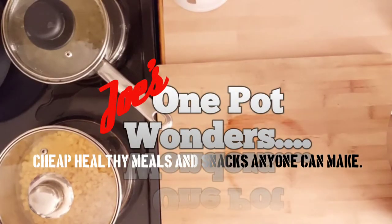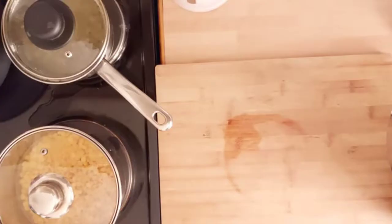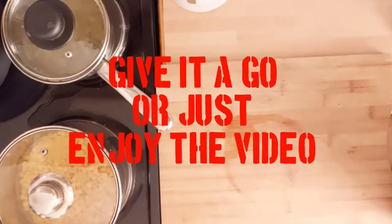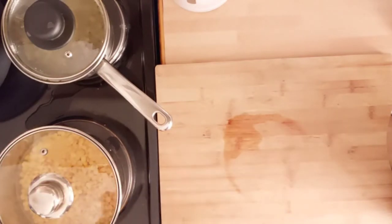Welcome back to Joe's One Pop Wonders. This week we're going to have a take on two North East classics: a piece of pudding, then we're going to make a saveloy dip, which is a taste of my childhood. Yeah, it was a staple — it was like the South Tyneside Big Mac really. We'll have a quick run through the ingredients but concentrate more on the piece pudding to start with, and then we'll move on to the saveloy dip because that's more of a creation than a recipe.